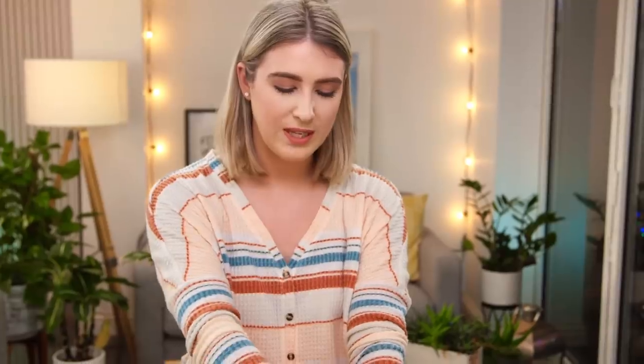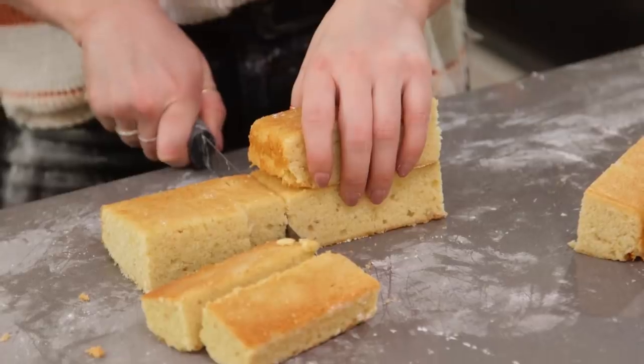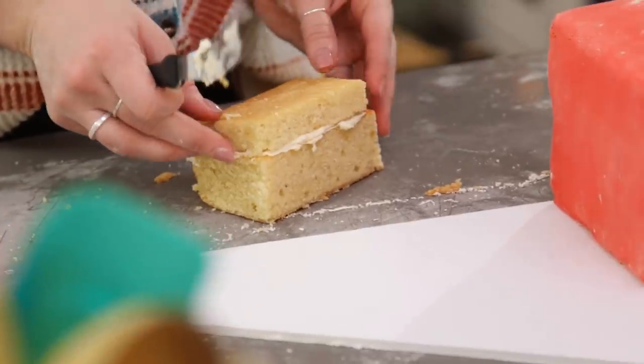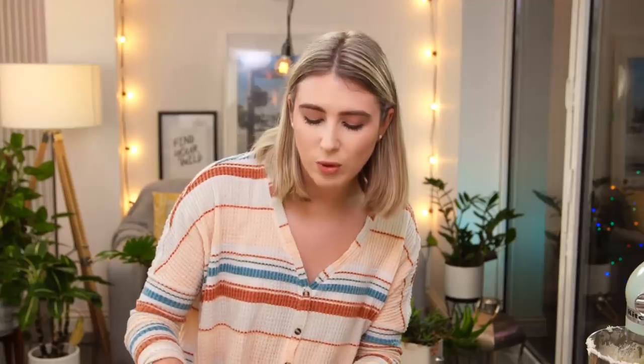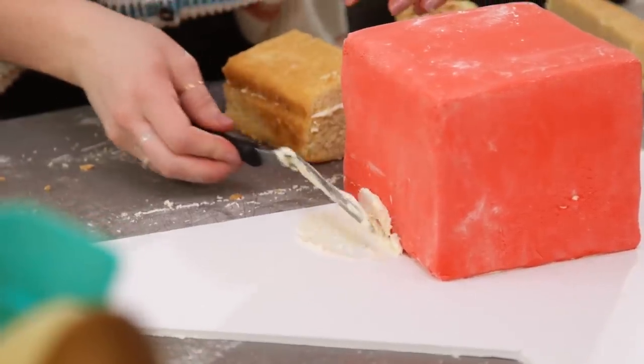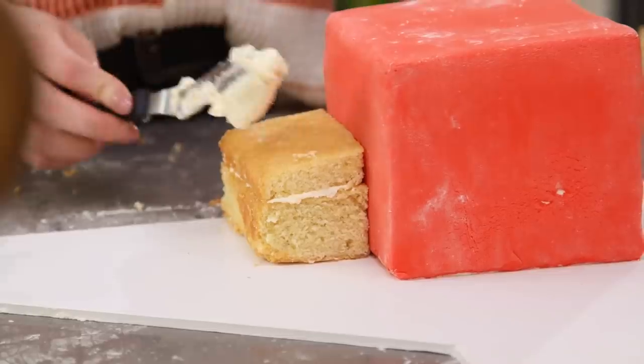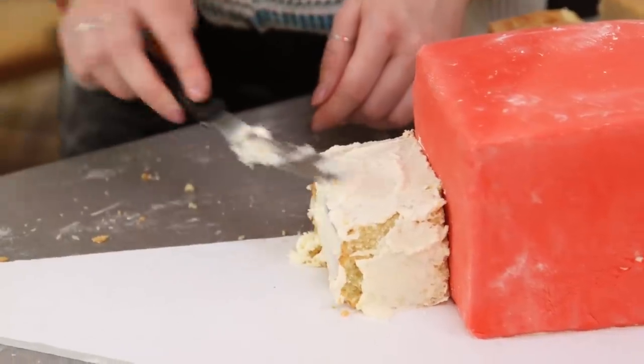It's time to use the scrap pieces of cake to make two mini cakes to sit either side of the red cube. Cut each piece to about two-thirds the length of the cube and about halfway up it. With these small cakes, do the same as the big cake — add a crumb coat to keep all those crumbs in and help the fondant stick. Attach them to the side of the cube using buttercream to glue them on.